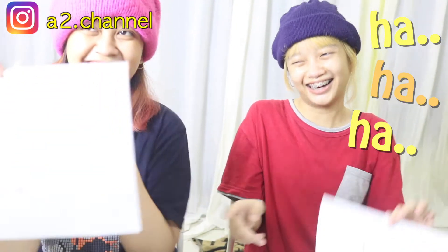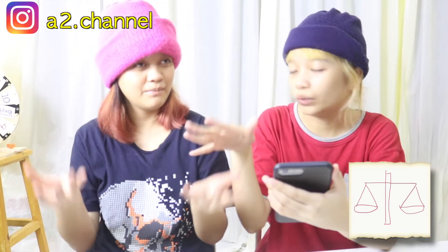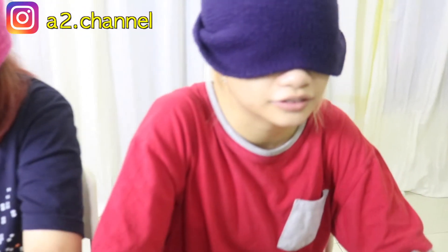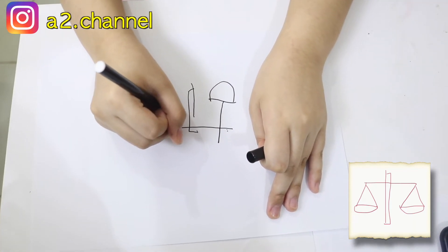Let's move on to the next picture. Oh okay — I really don't know what this is. It's like a weight, for balancing. Yeah, a balance scale! Okay, close your eyes, ready, start. I'm so scared!